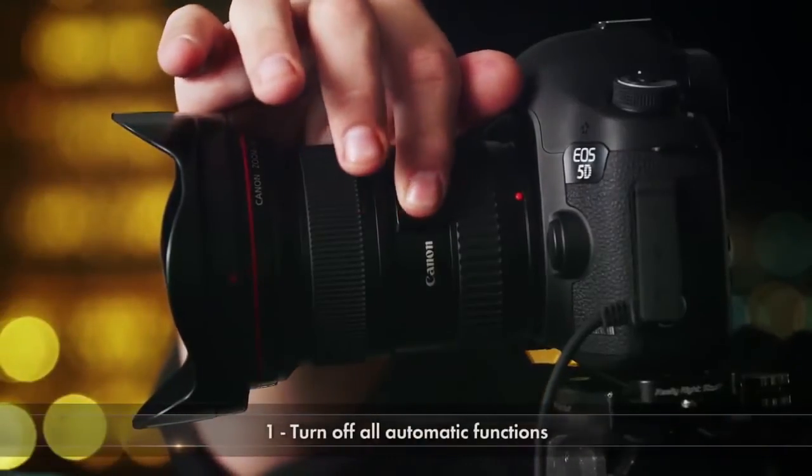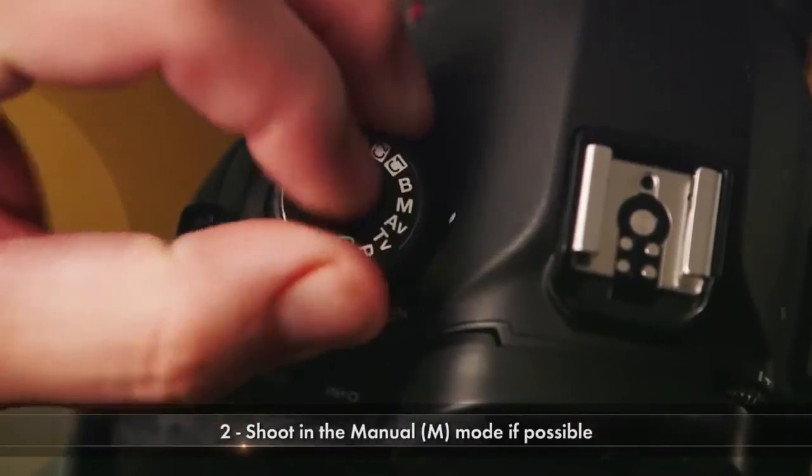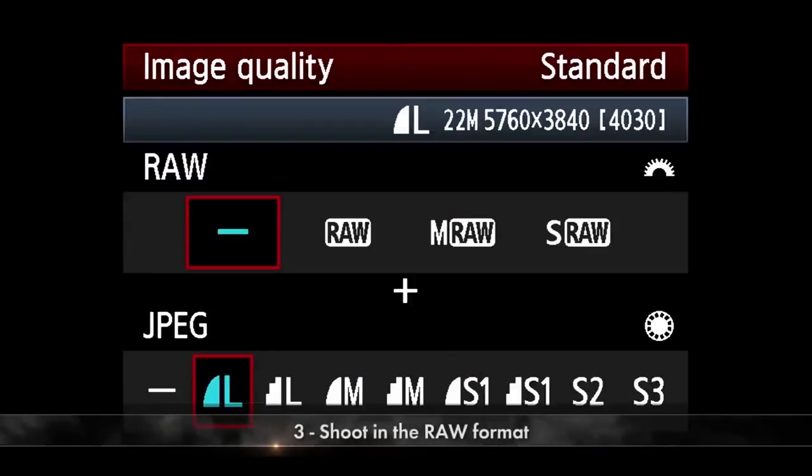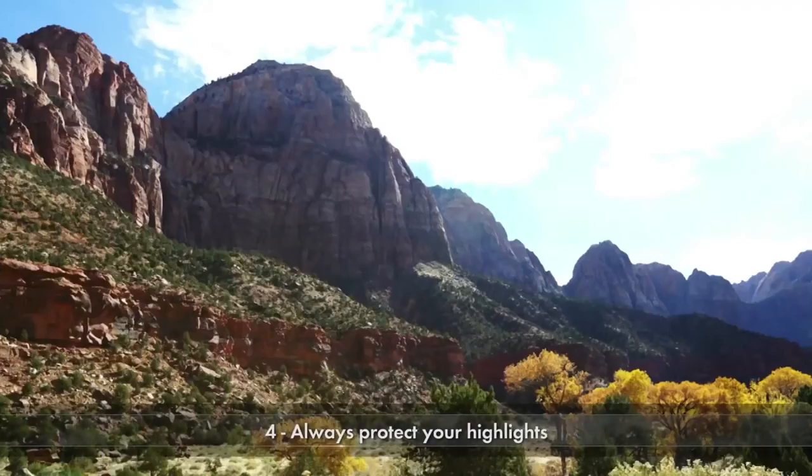Let's recap the key principles when setting up your camera for time-lapse photography. First, turn off all automatic functions. Second, shoot in manual mode whenever possible. Third, shoot in RAW format. And fourth, always protect your highlights. This is Vincent LaForet, and I'll see you in episode three.